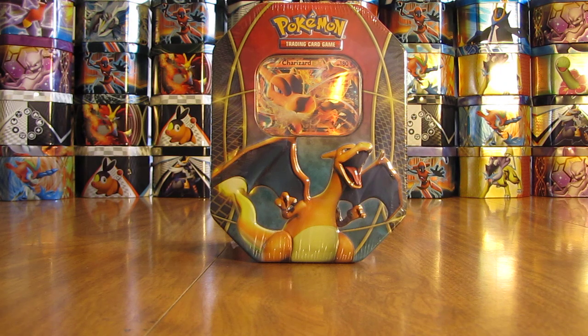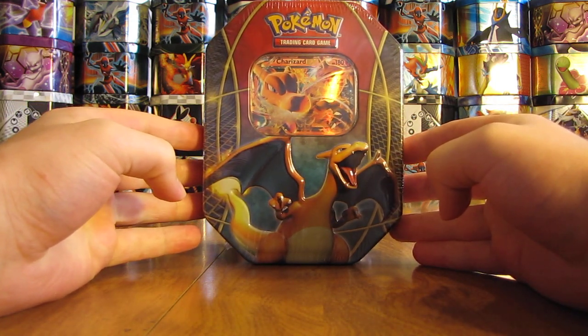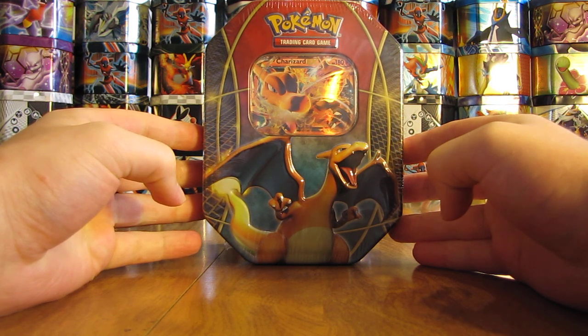This tin was just released. I went to my local Walmart and they just got the three EX tins in — Charizard, Blastoise, and Venusaur. I'll be opening up the other two in the next couple of weeks, but I wanted to start off with my favorite Pokemon of the three, Charizard EX. I purchased this tin from Walmart for $17.98.